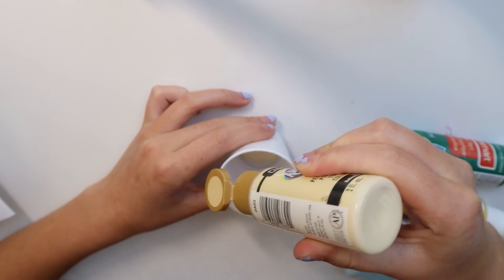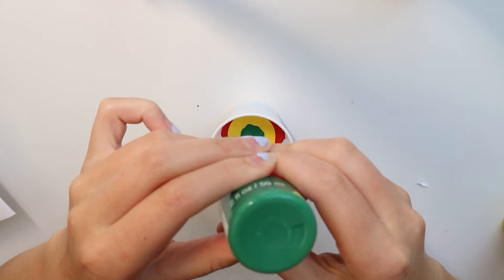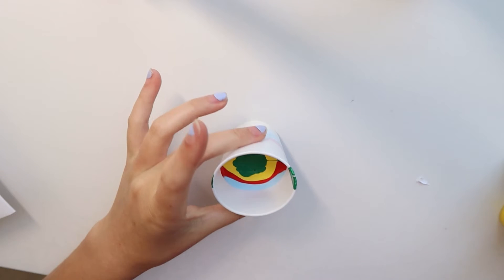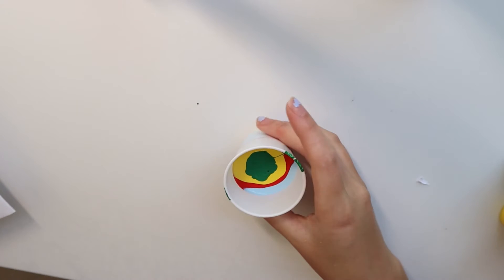Once you have poured all your paints into your cup it should look something like this. The colors should not be mixed — make sure you do not mix them or else it'll kind of be ruined. Now I'm going to go ahead and pour all my paint onto my canvas and just pray that it turns out good — let's do it!